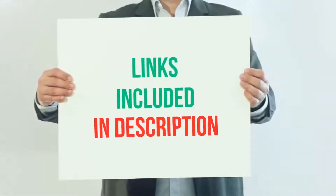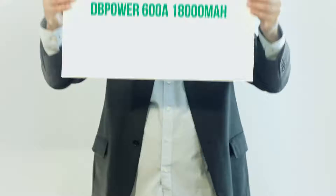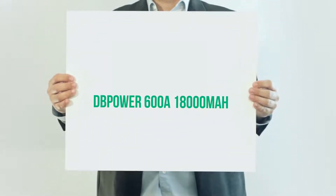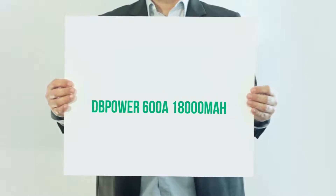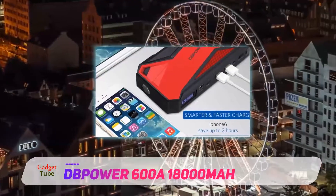For more information and current price, I included this product link in the description. The next product on our list is the DbPower 600A 18000mAh, another reliable portable car jump starter.